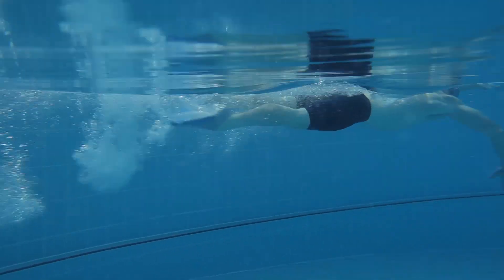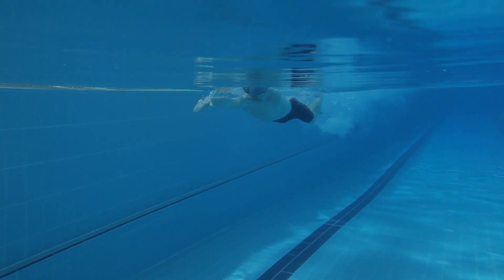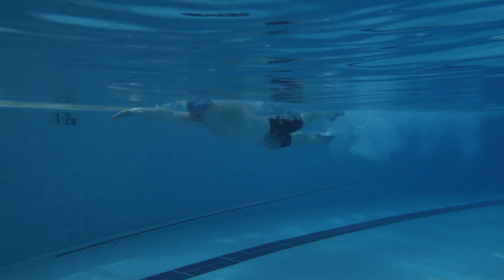The foot pocket transfers your natural power into positive drive, and doing this will help increase your ankle flexibility. It will build strength in your thighs and glutes primarily, but also in your abs and calves.